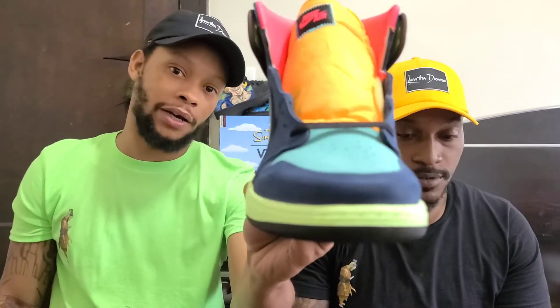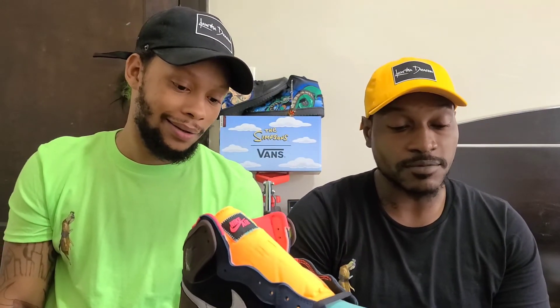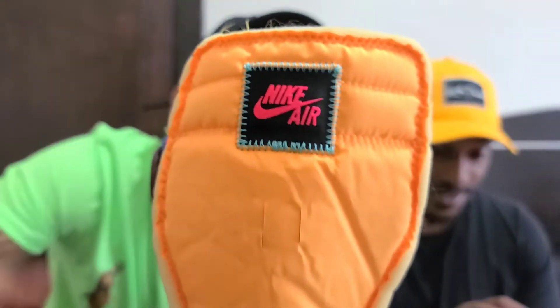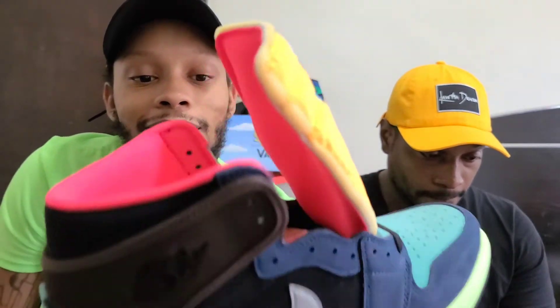This is definitely up in the rankings for Jordan 1 of the year. They was like number one for a minute — I'm glad your reaction was just so genuine. It's so dope, man. You see this Nike stitching? Got the exposed stitching, like how they do on the union pairs. Overall, this shoe is amazing.